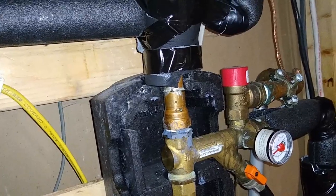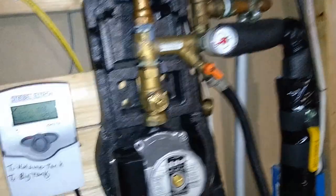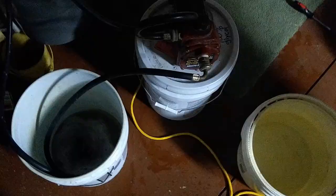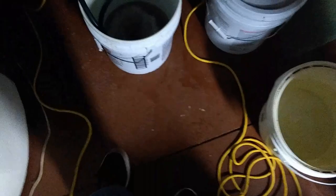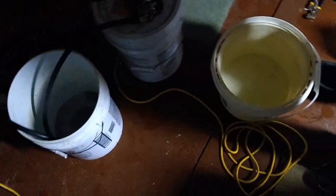If there are any valve positions that need to be changed, we'll do those so the glycol runs through the entire system. We've got a heat dump over here, so we're going to run it through that as well. After letting it run for quite some time and circulating through the different diverter valves to make sure all the pipes have been de-scaled and cleaned, the water is coming out very clean. We're now going to switch over to filling it with the working fluid — propylene glycol and distilled water. First, we'll run some regular water through to flush the vinegar out.